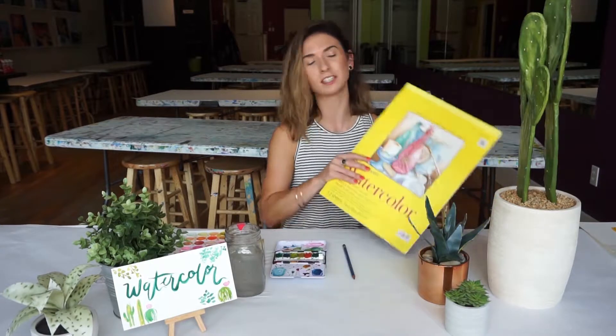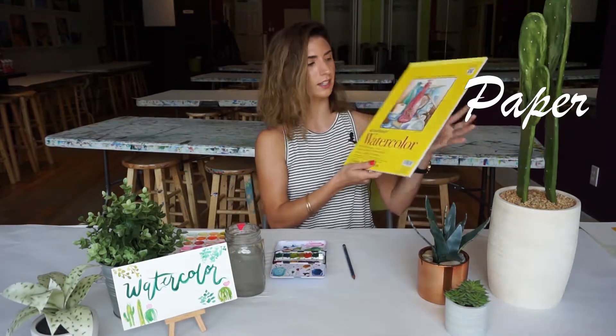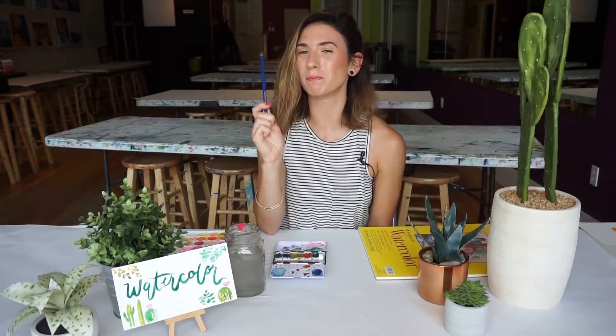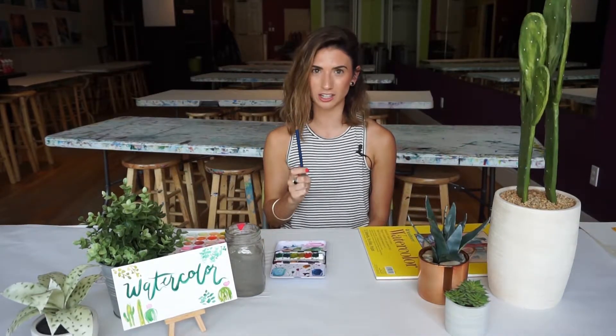You will also need some watercolor paper — very important. It's a different type of weight and it holds the watercolor better. You may want a pencil to lightly sketch out your planters, your cacti, your succulents. It definitely helps you stay inside the lines when you actually apply the paint to the paper.